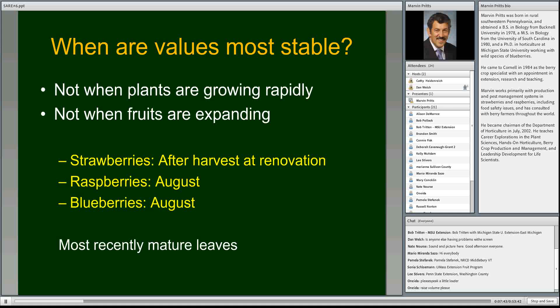When are leaf values most stable for sampling? We don't want to sample when plants are growing rapidly because nutrient levels are fluctuating and moving to growing points. Similarly, when they're fruiting, values jump around because there's a lot of potassium export from leaves to fruit during fruit expansion. We need times when there's not a lot of rapid growth and not a lot of fruit expansion. For strawberries, the best time is after harvest — the renovation time — when new leaves start to grow, usually late July to early August. The new leaves emerging at that time give a good indication of the plant's nutrient status.